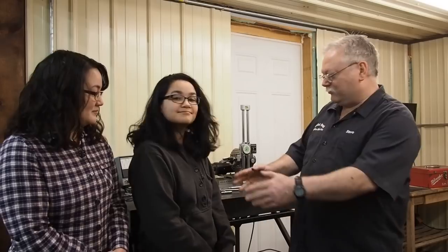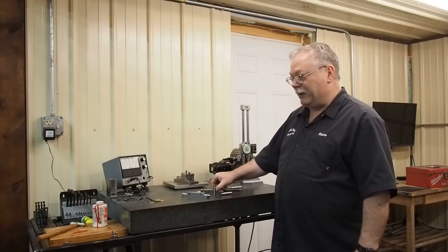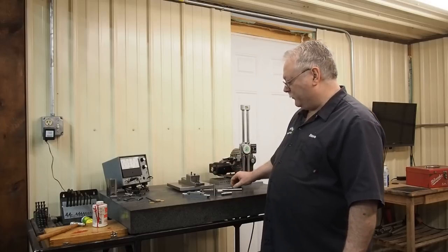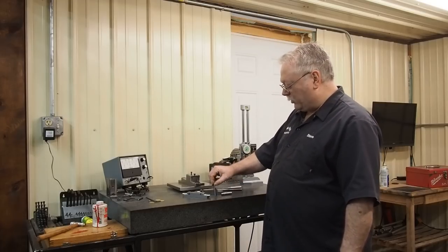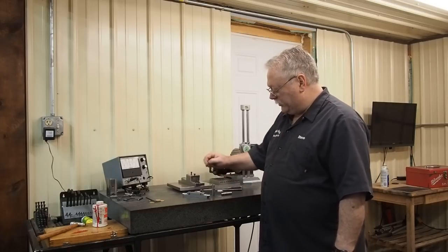I want to show — if you girls want to step aside a little bit — one of the projects that Kathy and Jeremiah have been helping us with. And again, what we've been focusing on is this boring bar fixture. What we've been working on last week and finishing up this week is some bushings that we can put in these holders.